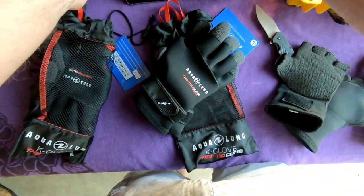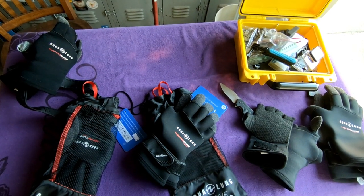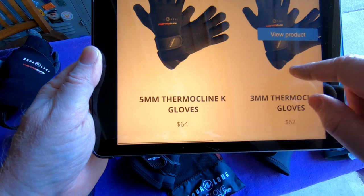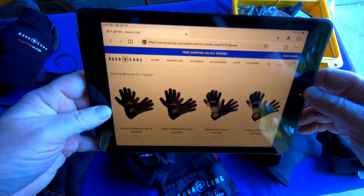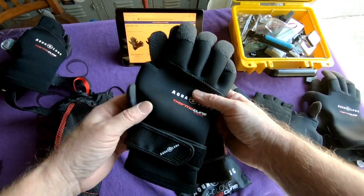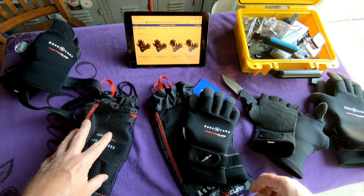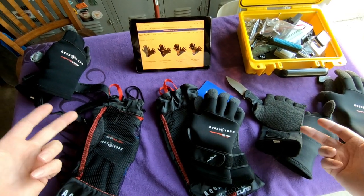Price point — I had the website open here. On Aqualung's website the three-millimeter Thermocline gloves are $62 and the five-millimeter ones are $64 — just a two-dollar difference for a whole lot more glove. I also bought these at $62 at my local dive shop, so the online price is accurate.